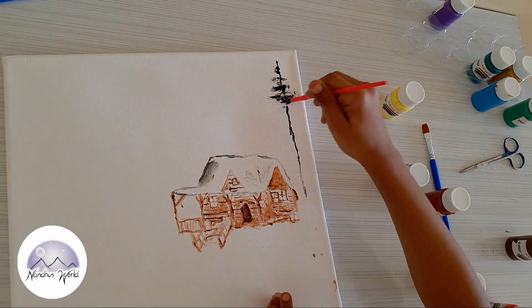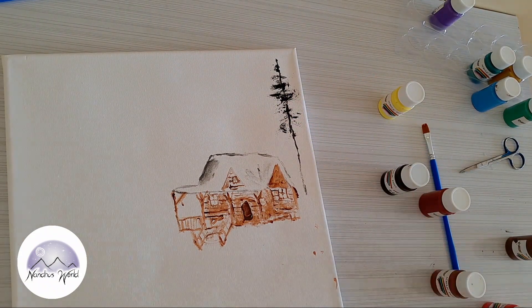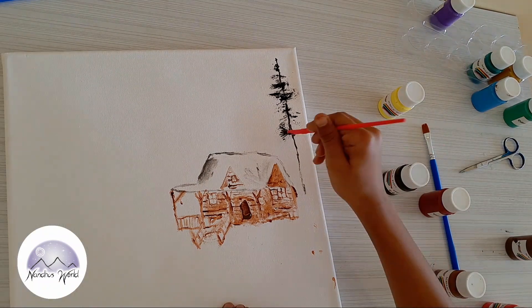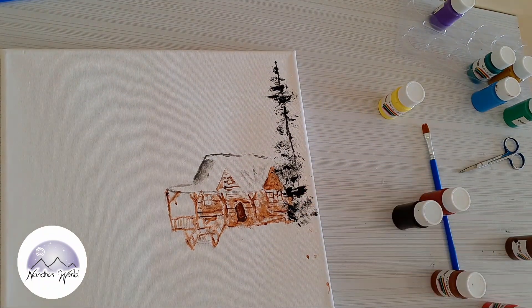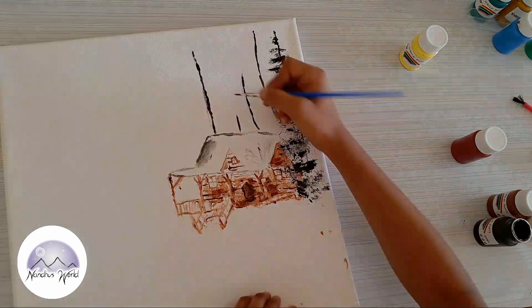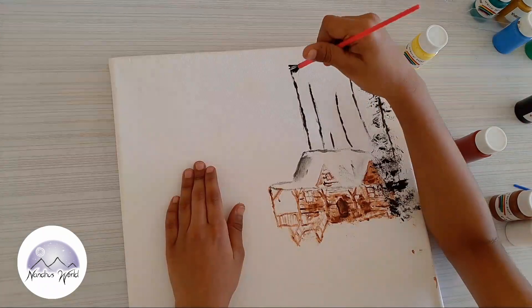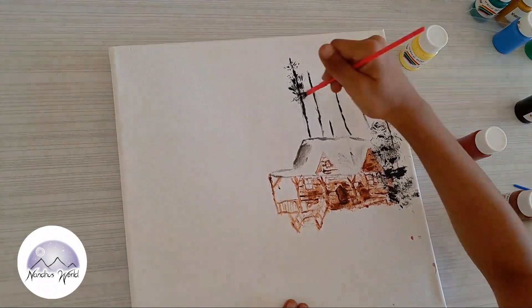Remember, you've got to take it very slowly with these steps. Even if it takes a long time, that's fine — you don't want to mess up, but even if you do, no problem. Now I'm going to draw one line with the sharp brush.